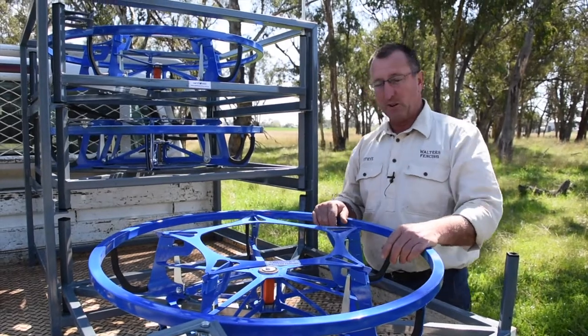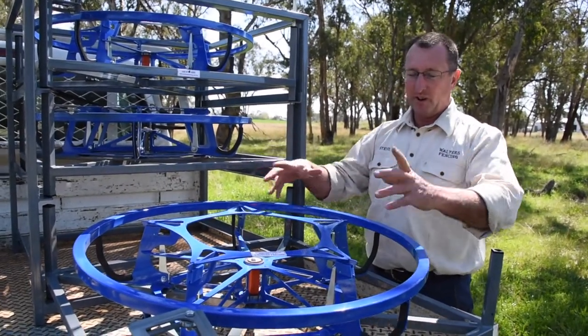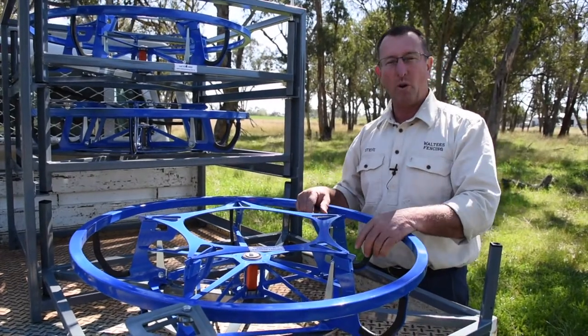So what we've done is got rid of them. There's no pickup arm, no brake arm — nothing inside the coil that can catch the wire and cause a tangle.